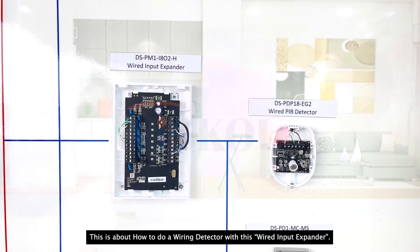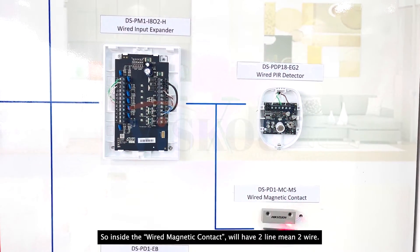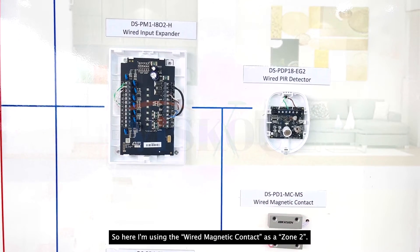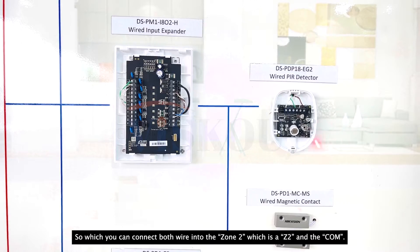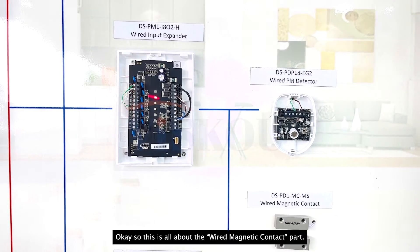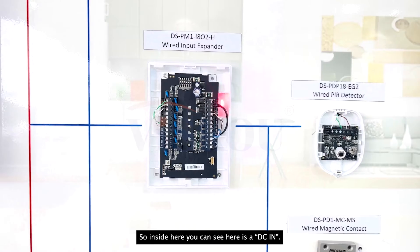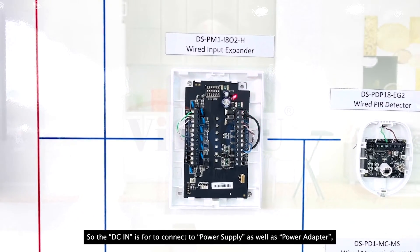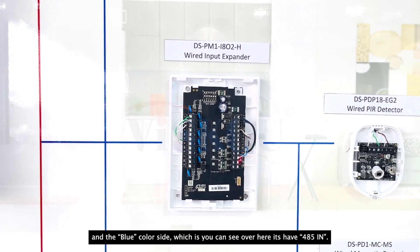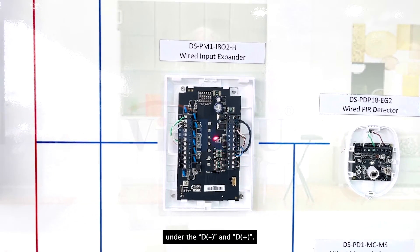So that is how to do the wiring for the PIR detector with the input expander. Now for the wired magnetic contact — inside the wired magnetic contact there are two wires: one is NC and one is COM. I'm using the wired magnetic contact as zone 2, so connect both wires into zone 2, which is Z2 and COM. Inside the input expander, the DC-in connects to the power supply or power adapter, and the 485-in — D-minus and D-plus — connects to the AX Hybrid Pro panel D-minus and D-plus.